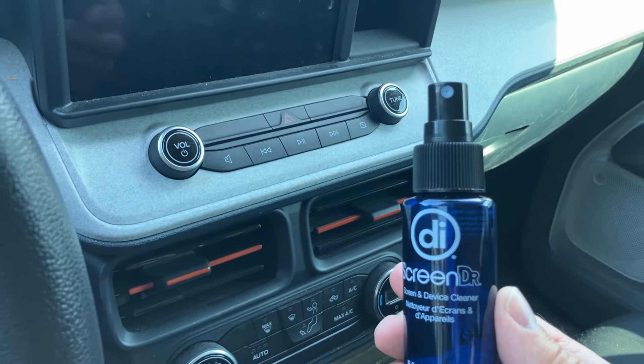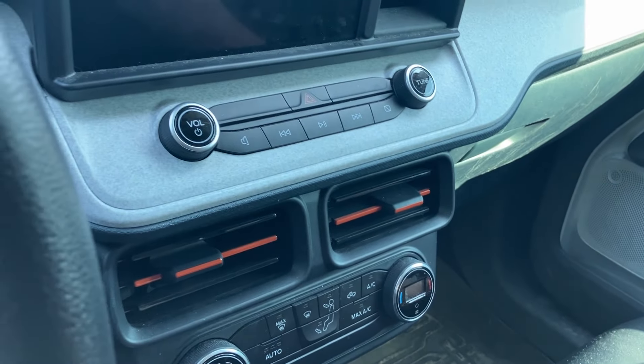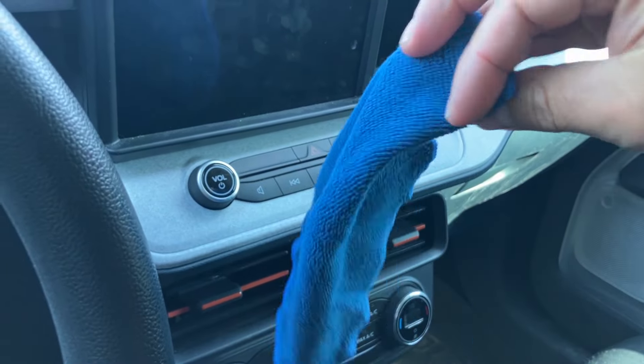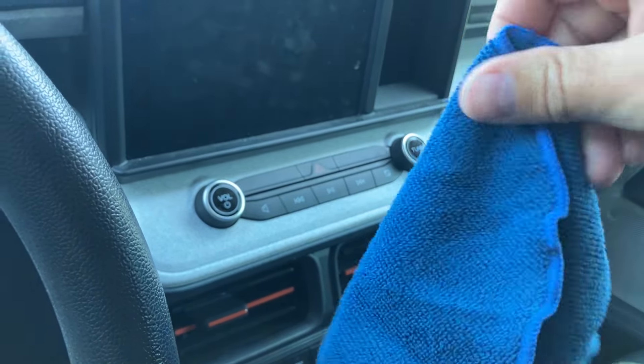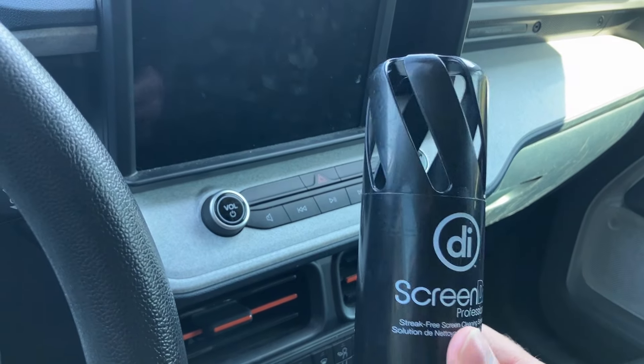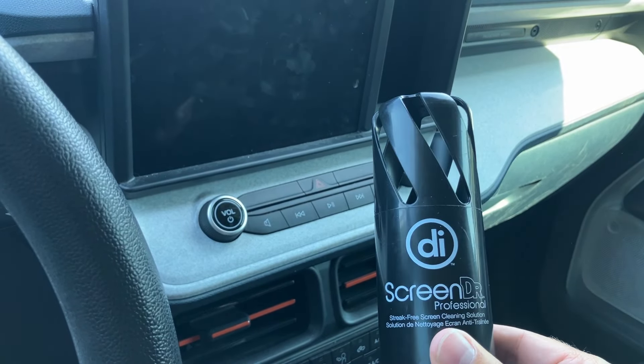It's advertised for TVs, laptops, cell phones — I've used it on everything. It comes with a spray bottle in a couple of different sizes. This is the five-ounce size, which I like for the car. It also comes with a pretty good-sized microfiber cloth. I do have a two-ounce size with a smaller cloth that you can take for travel.